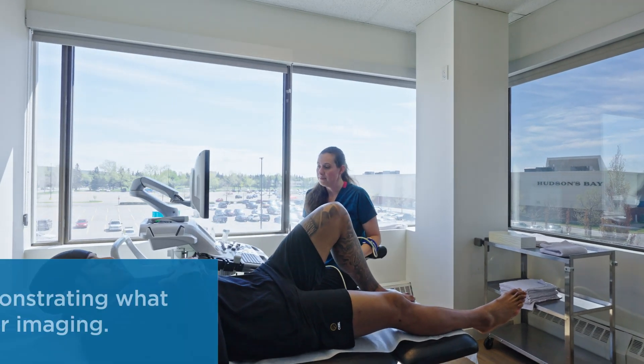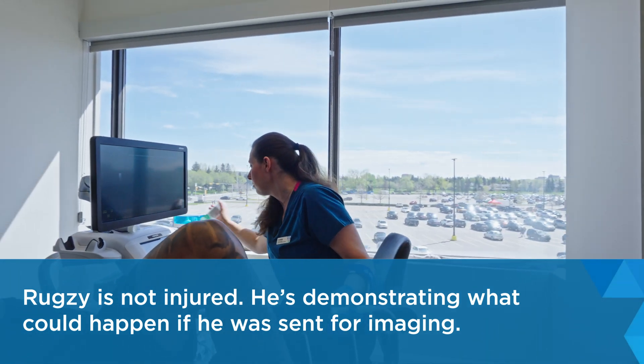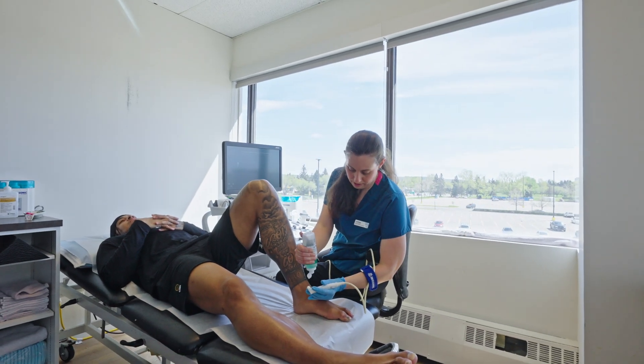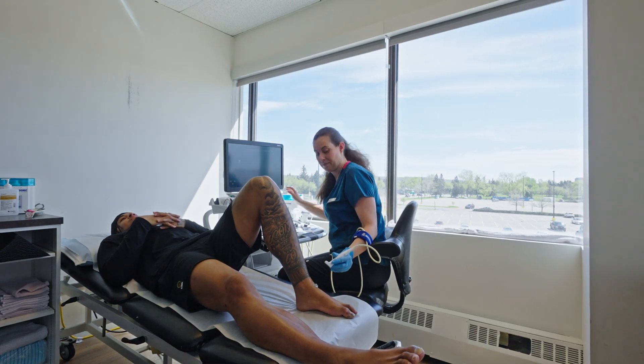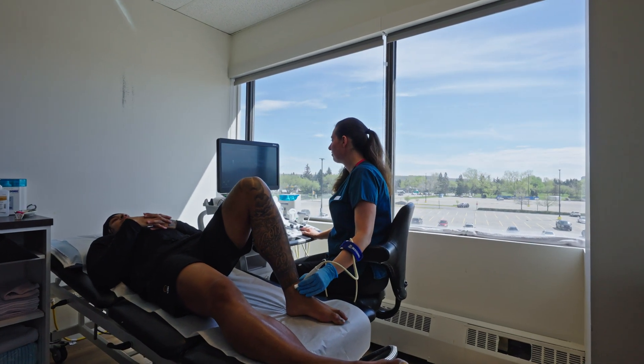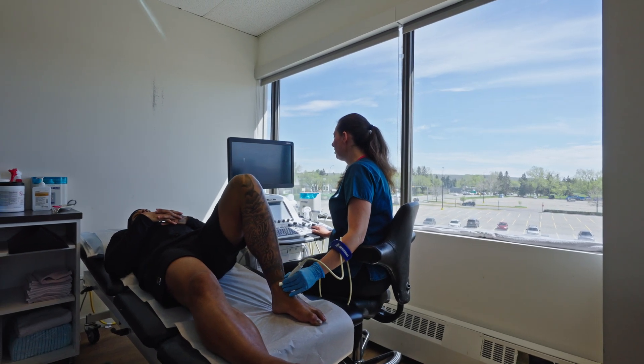Are you comfortable like that? You've got your knee bent, foot flat on the bed. I'm going to put some gel on the end of you here — it should be nice and warm. I'm just going to be going up and down on your foot and your ankle here.